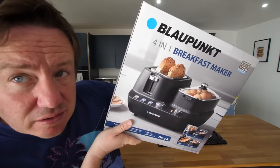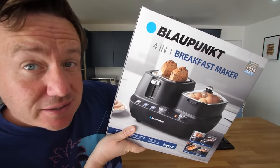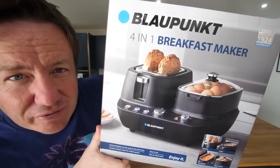Hey everyone, it's Barry here. Hope you're well wherever you are in the world. Today we're looking at this — the four-in-one breakfast maker by Blaupunkt. This came about literally from a tweet. The other day I was like, yeah, I'm gonna go to that shop and just get it because it excited me. So thank you, Callum, for that tweet.